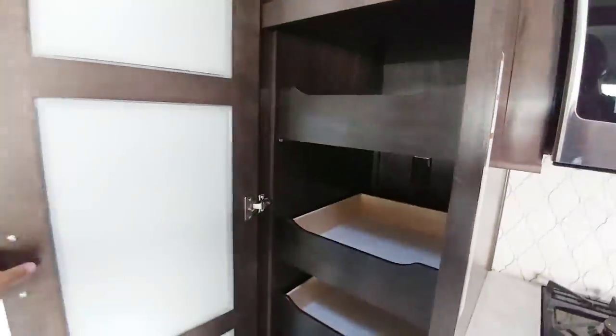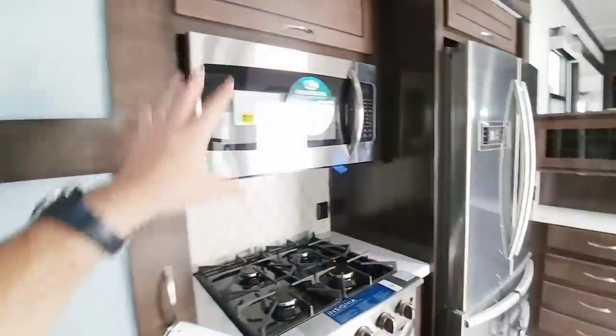There's a nice huge pantry area right here — just check that out. Plus they put pull-out drawers all the way around, which is really nice. Good full-size microwave, lots of drawers. You have drawers here, drawers here, countertop space, cabinet space. This is just a great kitchen.